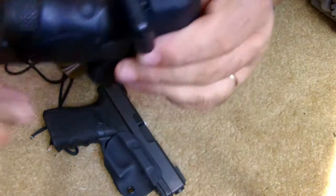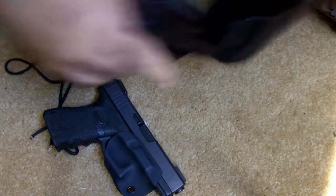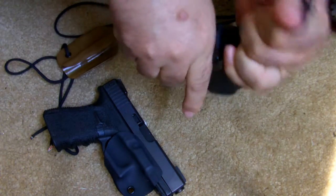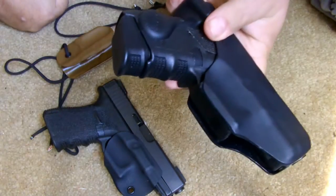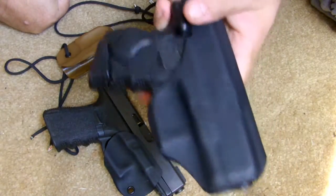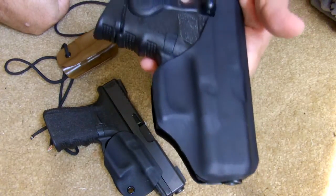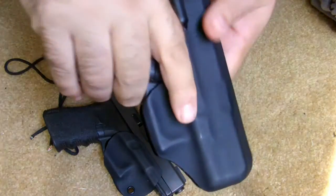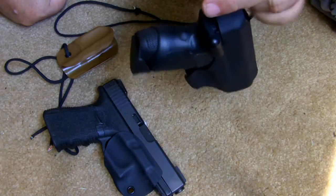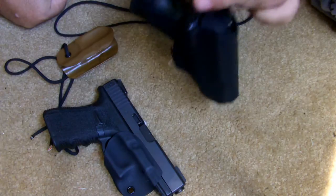This hangs perfectly underneath my t-shirt, sitting right there, and all I have to do is this to release it. If I don't want to throw in a holster and I'm just wearing some shorts and a t-shirt, I can run up to the mailbox or walk around and this is pretty much just hanging underneath my shirt in the right position — almost like a normal shoulder holster, a little bit more free-floating. I don't have to worry about the weight, and I know this isn't going to come out.